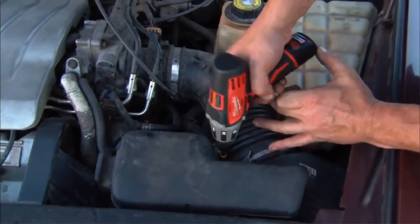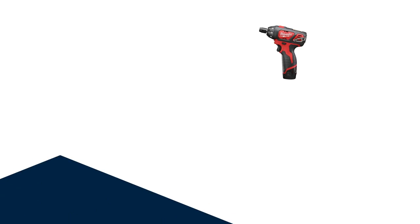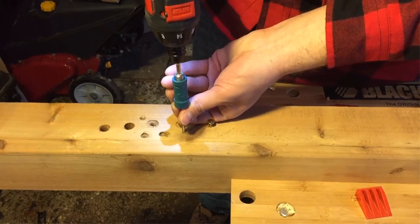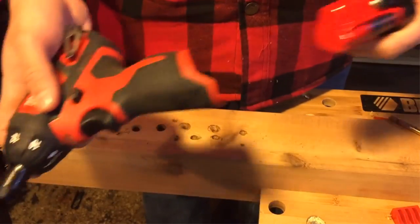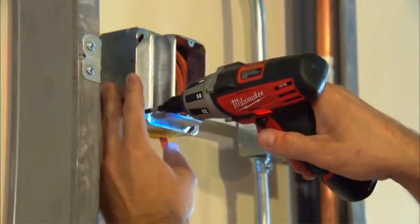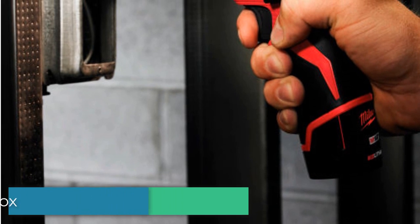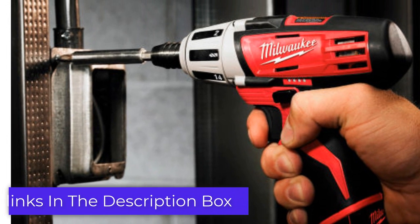Number 2. Looking for a reliable and powerful cordless screwdriver? Look no further than the Milwaukee 2401-22 M12 12V Lithium-Ion 1/4 in. Hex Cordless Screwdriver Kit. This kit is a game-changer for your DIY projects. With its 12V Lithium-Ion battery and 1/4-inch hex drive, it provides exceptional power and versatility. Imagine effortlessly driving screws into various materials with precision and speed. The Milwaukee 2401-22 M12 is designed to handle it all, making your tasks easier and more efficient.